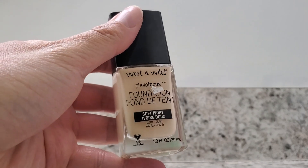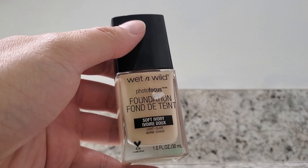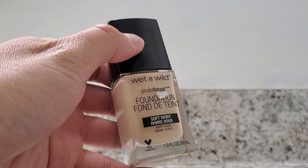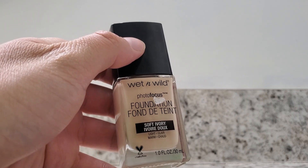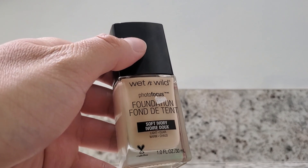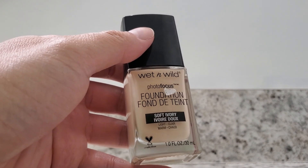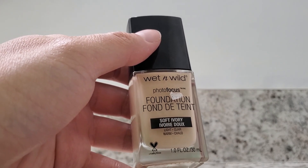This is WEN Wild's Photofocus foundation. This is a 1.0 fluid ounce bottle and I got this in soft ivory. The WEN Wild's Photofocus brand has over 10 shades available from lighter shades to darker shades, so I'm confident you are going to find something that is going to match your skin complexion.